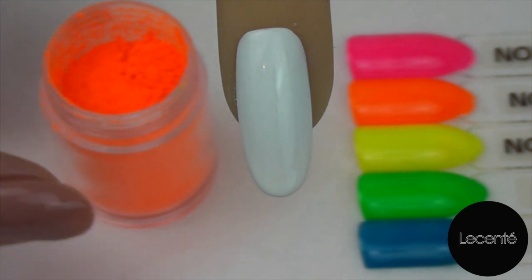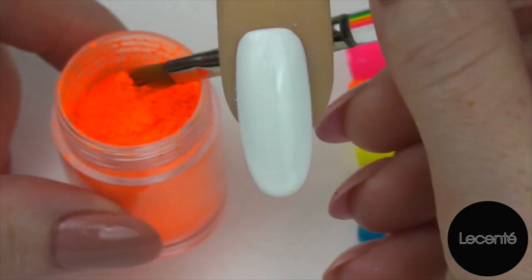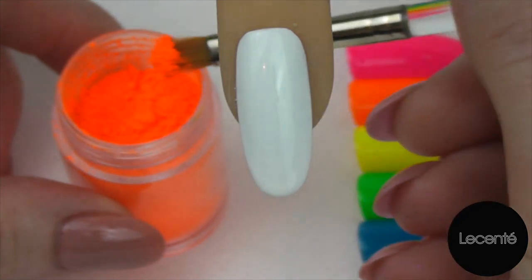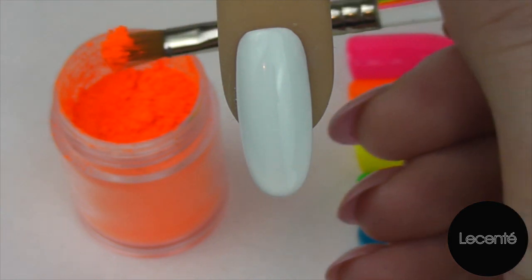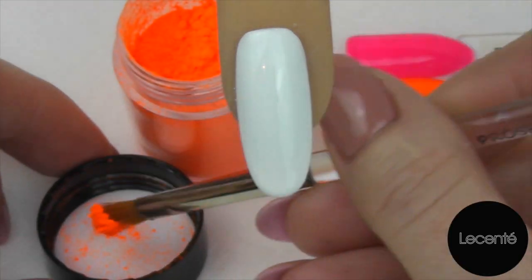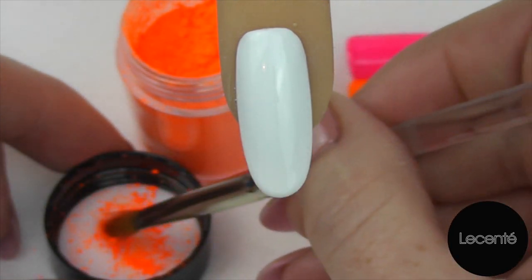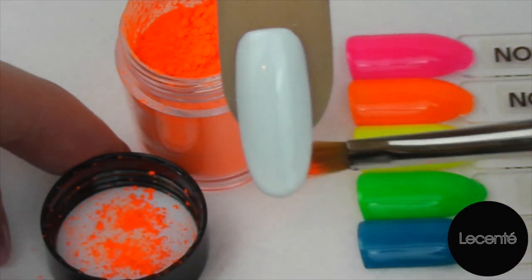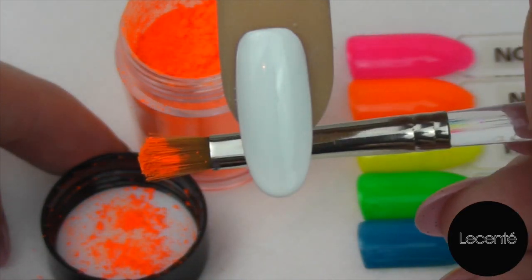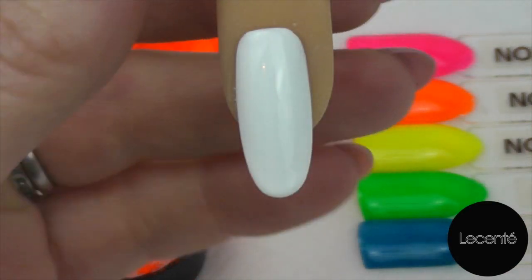I find that this gets the best application. Lightly pat your brush into your nail shadow. If you get a little bit too much onto the brush, just get your cap and pat it in the cap. You don't need an awful lot on here. When you've just covered your bristles nicely — as we can see here, we can still see the bristles and haven't got any massive clumping — you're ready to go in straight onto the nail.